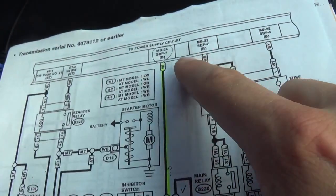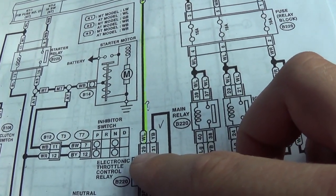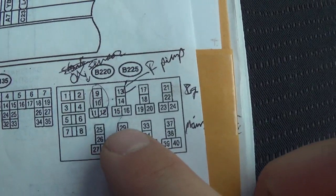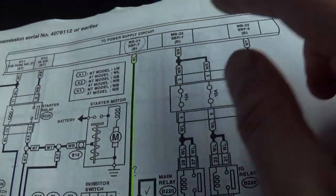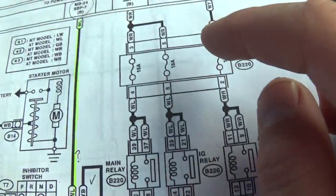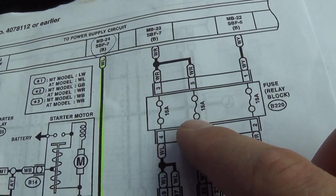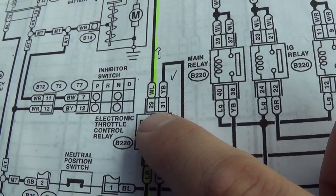What I want to check is: is there power right now on this wire at pin 29? That's going to be the top pin if we pull the relay out. Now remember, this fuse also feeds all this stuff here — the fuses, the main relay, ignition relay. So let's just check if there's power on these fuses right now, and then I want to pull the relay out and check for power on pin 29.